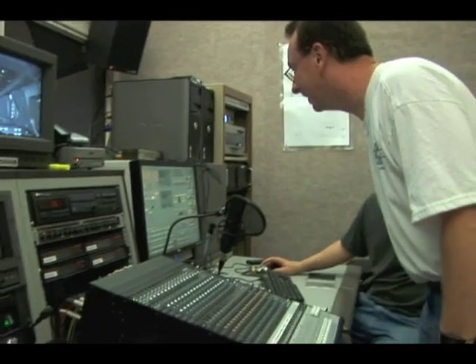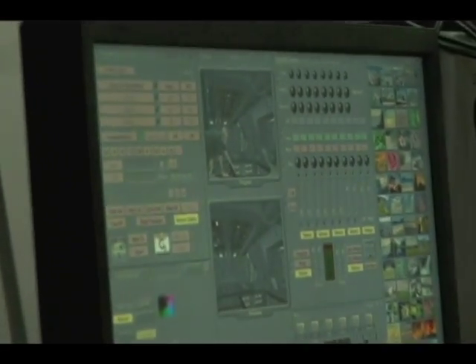In January of 2006, we started our first shoot. How'd you do it? I have no idea. That was a learning experience. One shot, the last three seconds, took 33 takes.